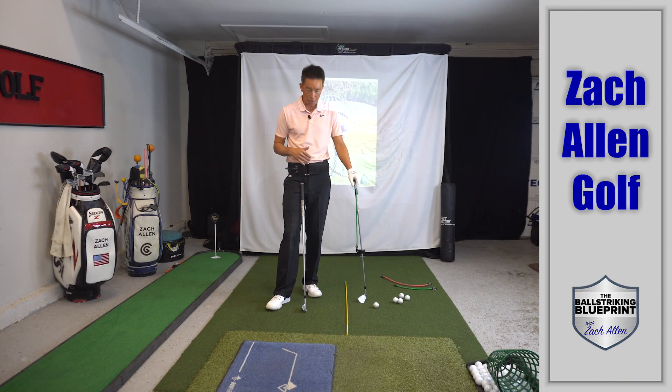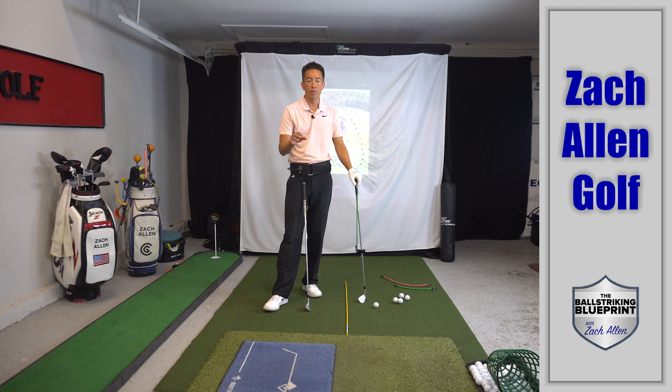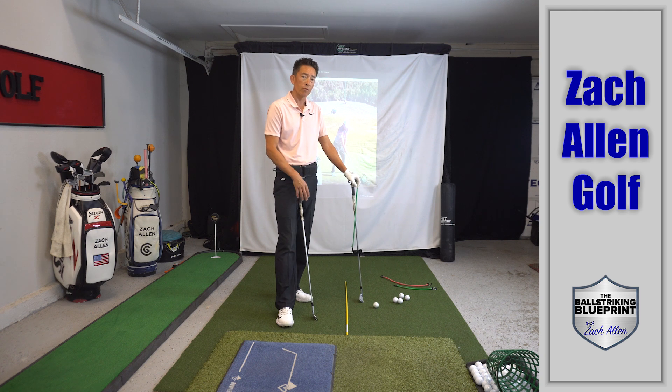Let's go ahead and continue on with this Tour Striker Plane Mate and some of its benefits. If you missed the last video, you can click the link below and go back and watch that one — you'll get the intro to what I was talking about with this Plane Mate. One of the things I want to discuss: I did a video years ago and it's still to this day the best video I've ever done — it has almost 2 million views — it's how to stop coming over the top.